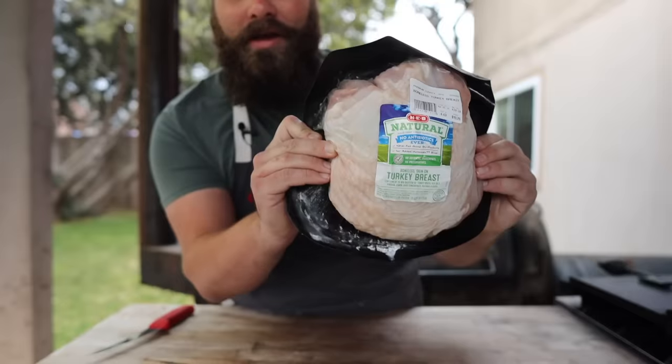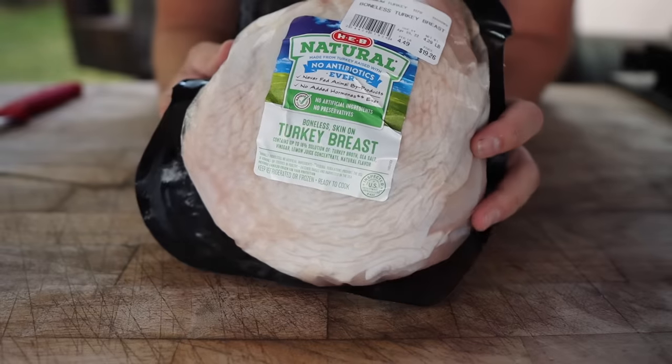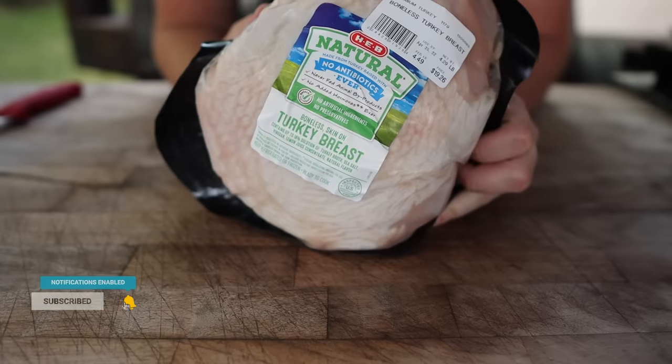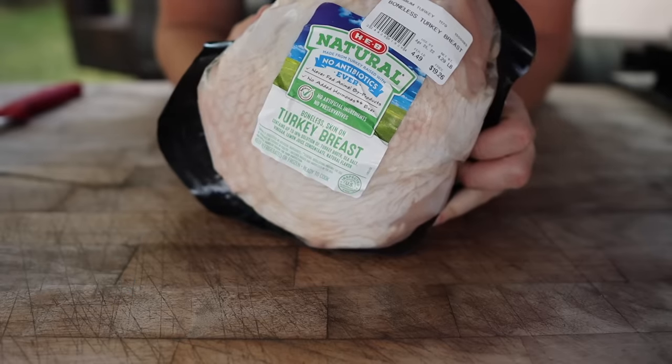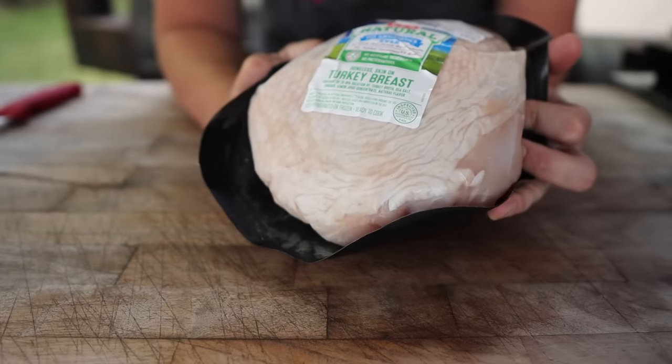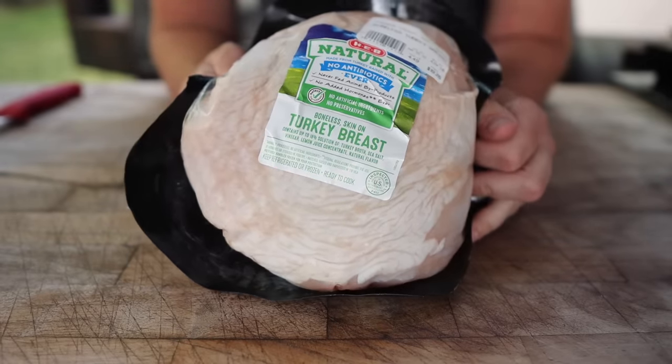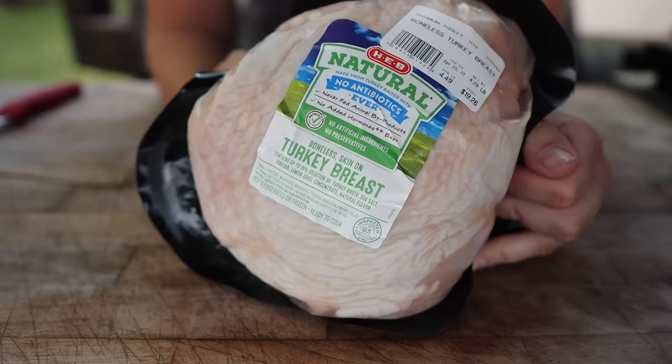This is a turkey breast — one of those big ones that you're going to see at a lot of barbecue joints here around Texas. These are really nice to cook because they're huge, but also they're pre-brined with turkey broth, salt, lemon juice, all sorts of stuff to give it good flavor and be nice and tender. So you could pretty much just throw this right on the pit and have a good result.